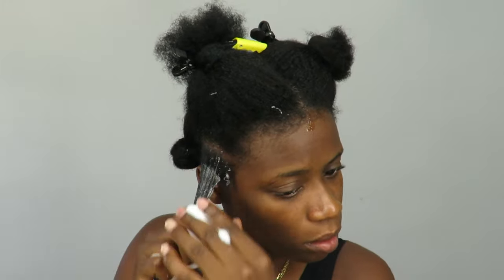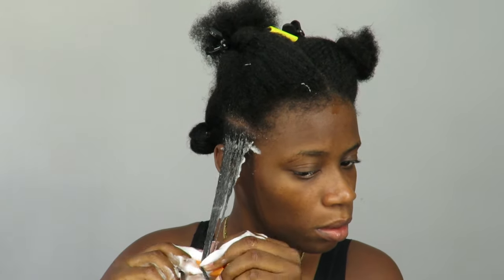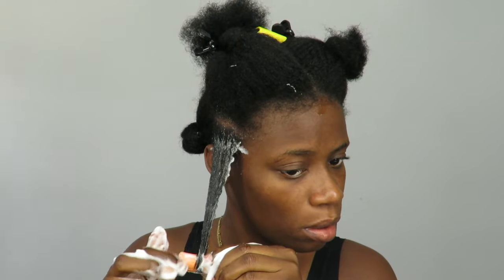Now I'm using the Aunt Jackie's Frizz Patrol mousse. I'm showing you guys how much I use right here. I just saturated my hair, making sure everywhere is covered with mousse.